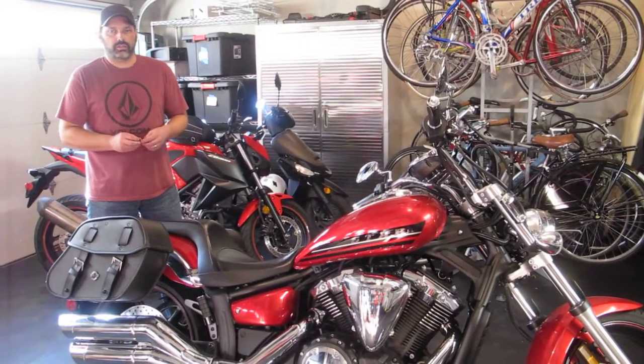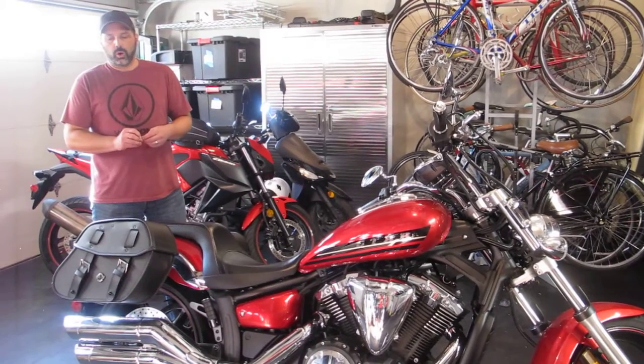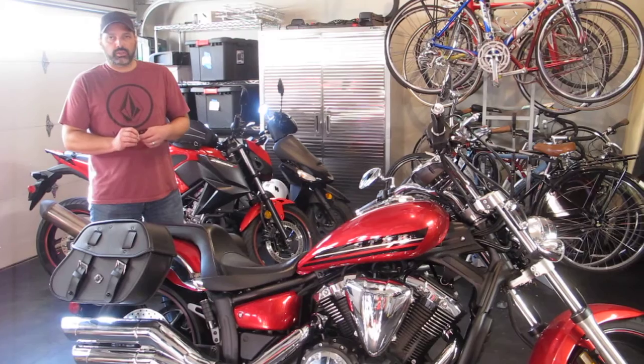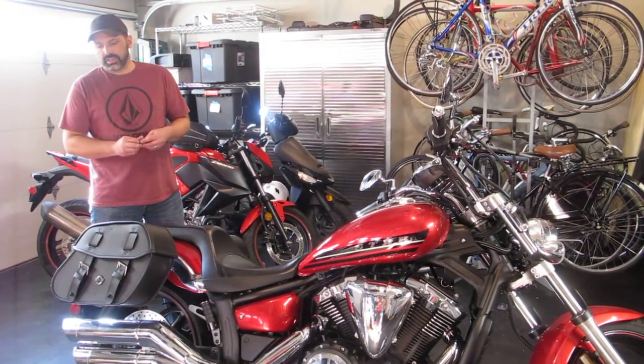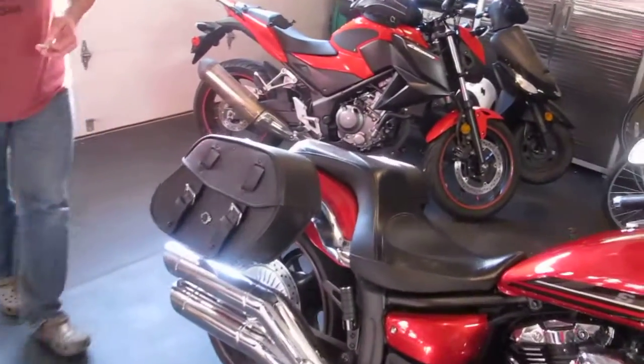Hi, my name is Eric. Today I'm doing a review of the Viking Bags Odin Saddle Bags on my 2014 Yamaha Stryker. I got the Odin size medium and as you can see they fit the Stryker very well.